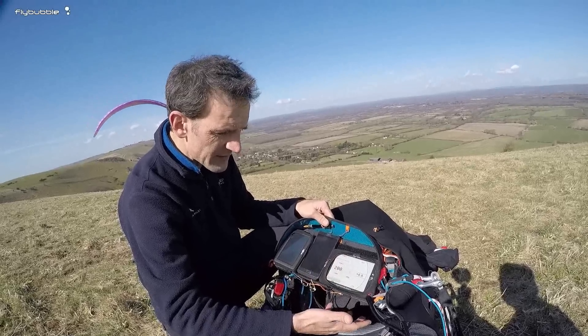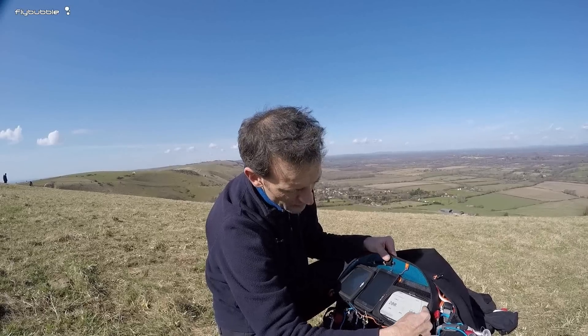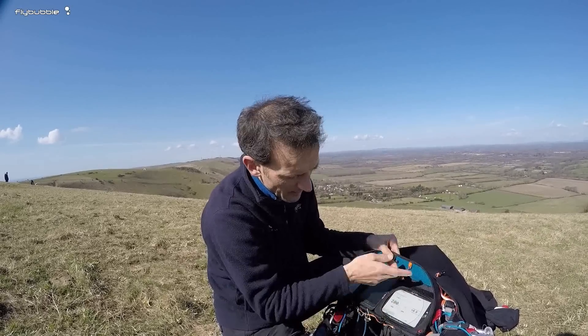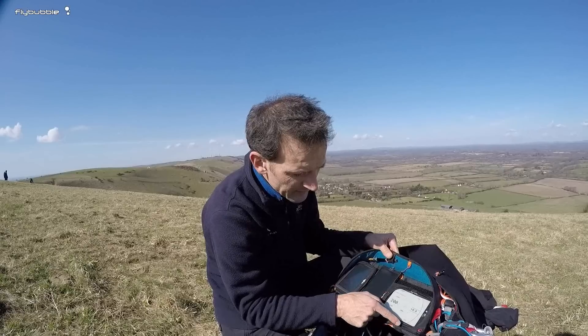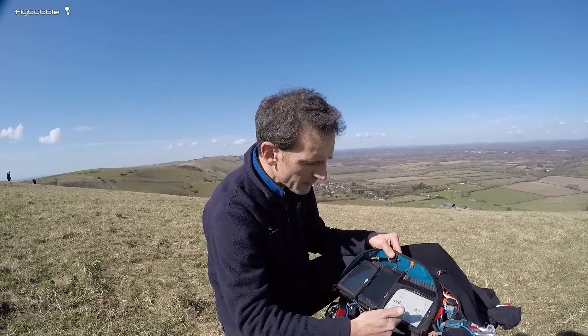I won't go through all the features because they're customisable — there are many fields you can put in when you customise the screen. Here, for example, is your analogue vario. As you go up and down, those bars fill up and down, and that's your averager. So it actually has that built in.